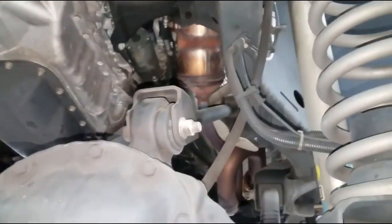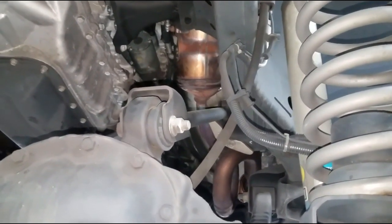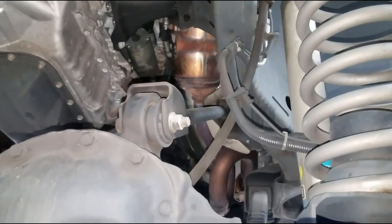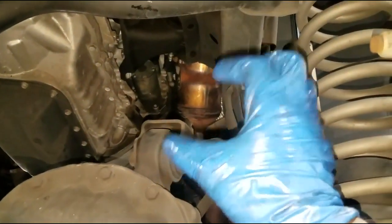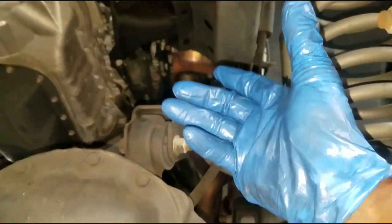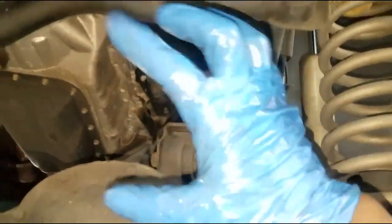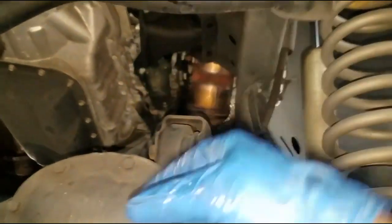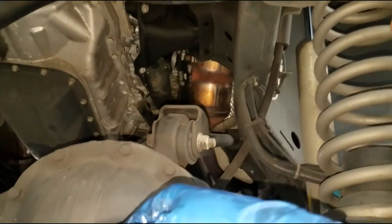Starters are pretty standard in that they all go in a spot that allows some mechanism to turn or rotate the flywheel or flex plate — people call it either or — in order to allow starting. The starter's job is to rotate the flywheel or flex plate in hopes of starting the engine.